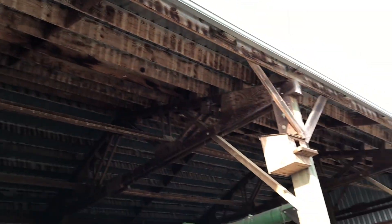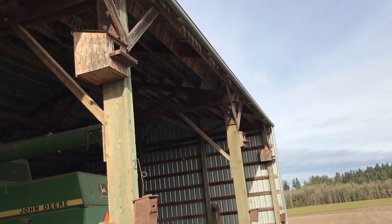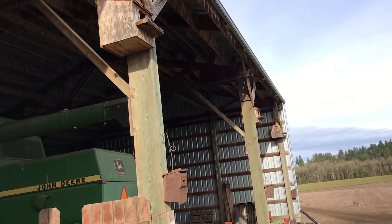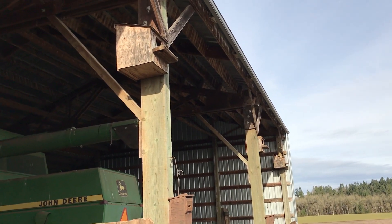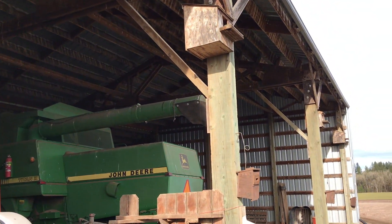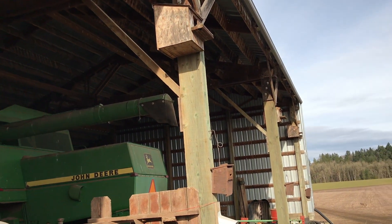These boxes are some of them mounted down here on our barn. The one down there at the end — we had a family of owls that hatched out. There were at least four little ones inside that box, and we know that's going to make a pretty big dent in our rodent population out here in the fields. They're going to be eating field mice, voles, and everything of that sort to their heart's content.